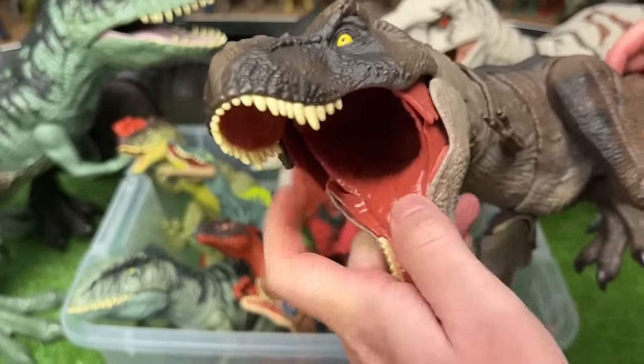This is the Rajasaurus figure in the dark blue edition. Most of its body is a dark blue-gray color with white detailing along its neck, arms, and chin, and some big spines right along the top of its neck. This figure has a chomping action when you press down on its body. I've also got another Rajasaurus figure with different coloring — dark brown with dark blue along the top and spines, plus a horn on the top of its head and that same chomping action.